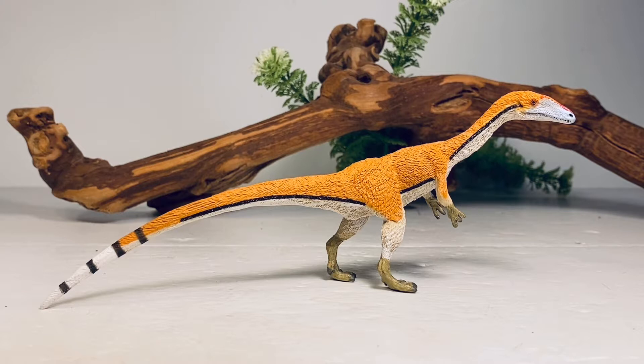I feel like this little figure, which is absolutely fantastic, was overshadowed by all those great releases back in 2017 like their Feathered T-Rex and Diplodocus. So that's why I'm doing this review — to bring a little bit more attention to this fantastic little figure. Let's pop it on the turntable and jump into this review.